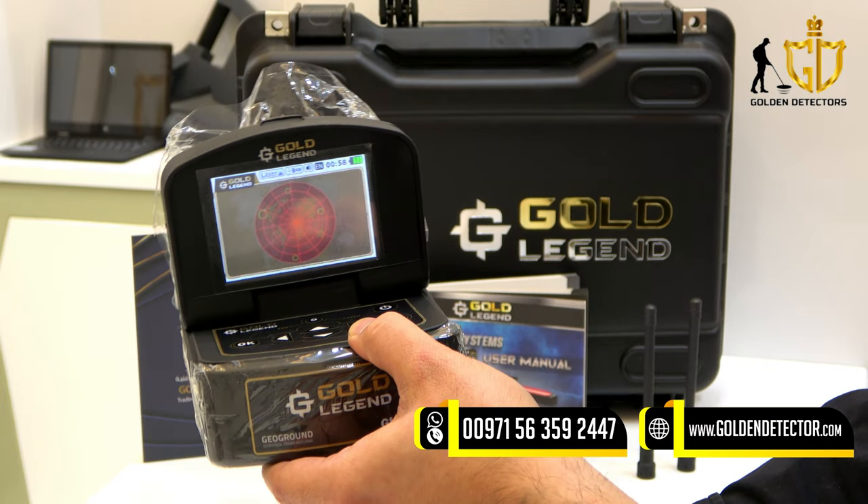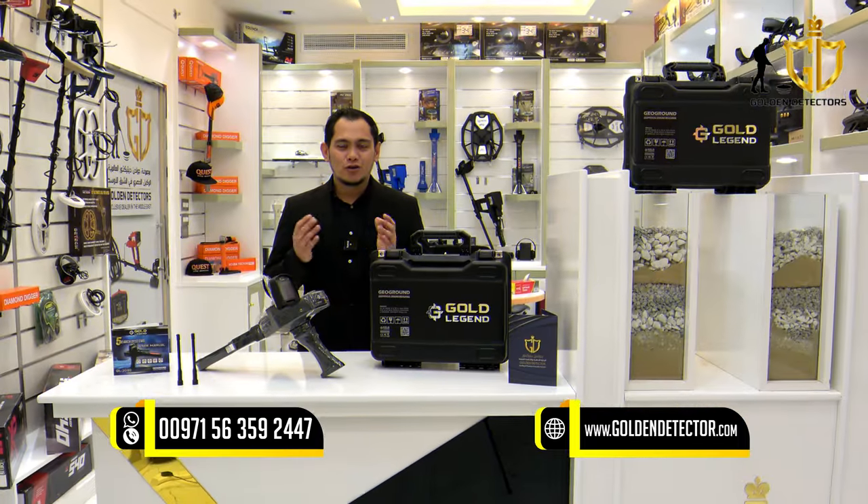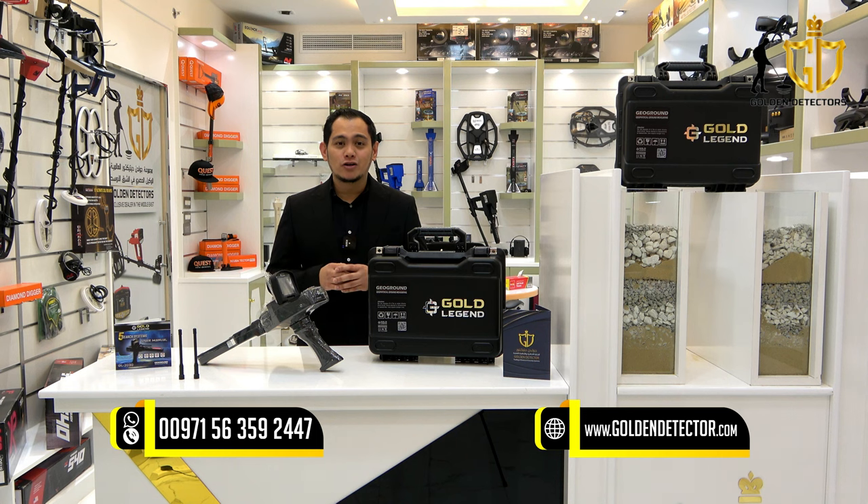For more information and questions about the Gold Legend Long Range Locator device, you can contact us at our company number below. Available on WhatsApp, Viber, and Botim.